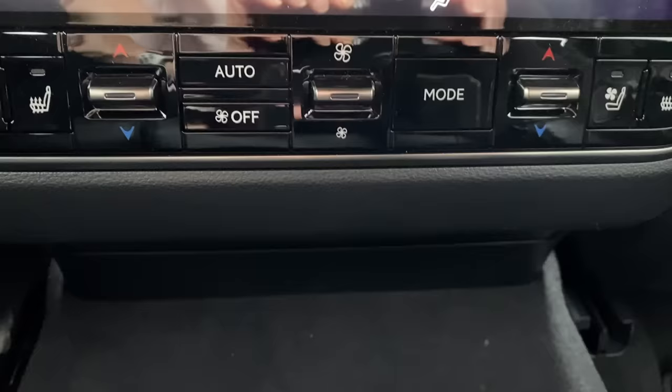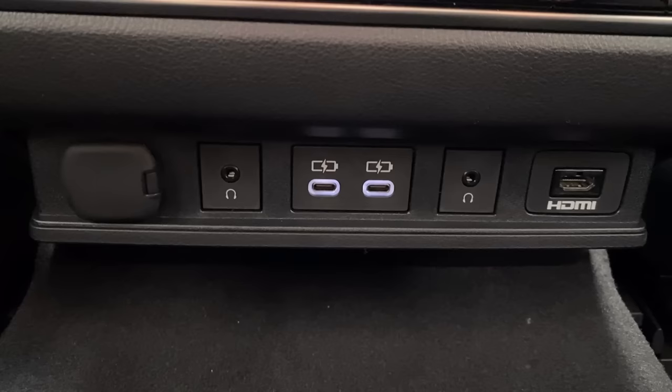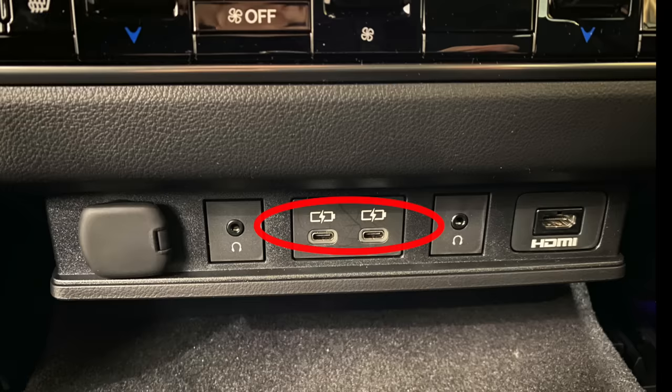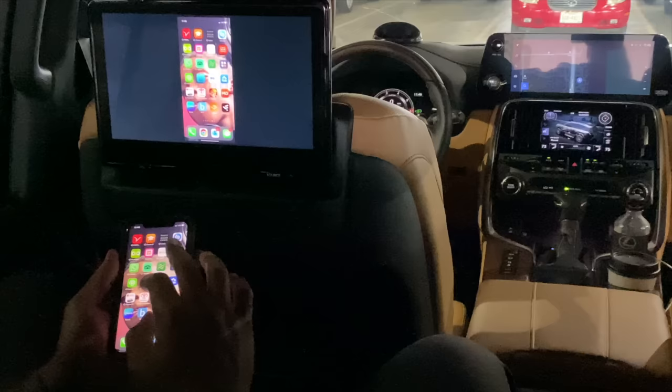Once the fan is on, you can adjust left and right passenger temperatures independently. Push the mode button to cycle through available airflow modes, or turn the fan to auto and it will adjust both fan speed and airflow mode automatically based on selected rear cabin and outdoor temperatures. The compartment below has a 12-volt accessory charger, two USB-C port chargers, two wired headphone jacks, and an HDMI port for tethered content on the rear entertainment screens.